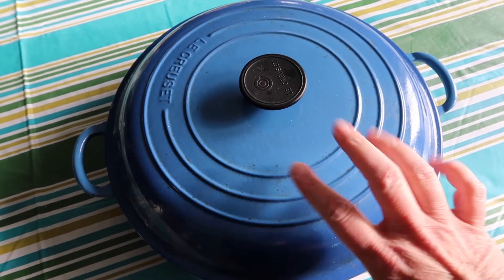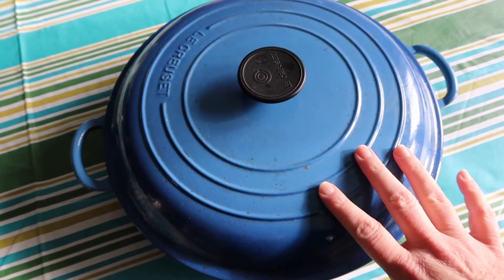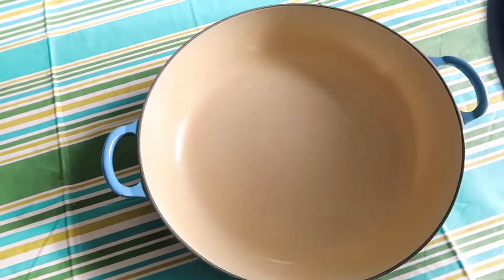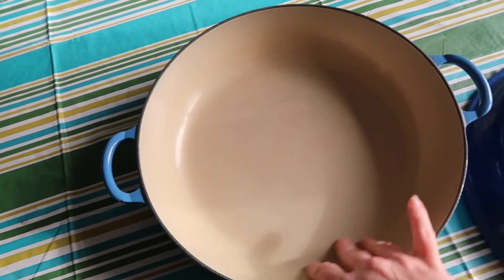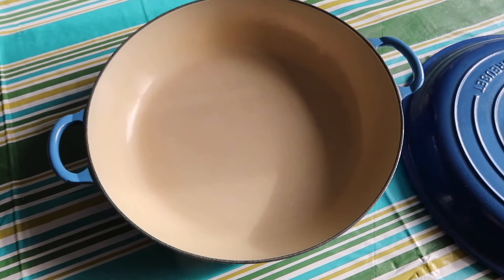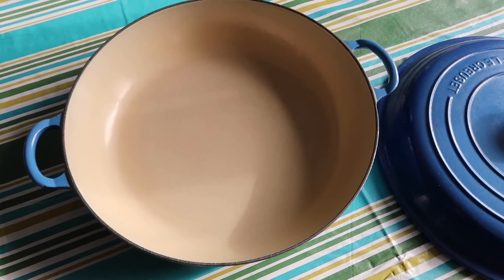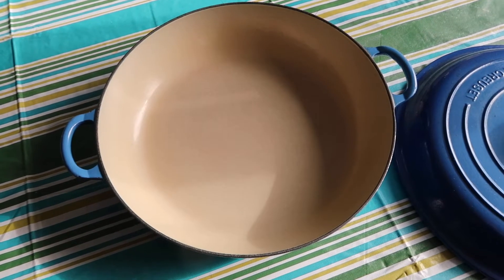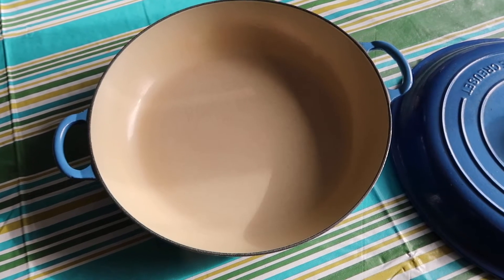This dish is made on the stovetop, but it really helps if you have a cast iron brazier pan like this — you've seen this in a lot of my videos. It's cast iron but it has a ceramic coating, and I use it for everything. It's really versatile. I think I'll actually make a video about the tools I use in the kitchen, things that make life really easy. Let me know in the comments below if you'd like to see a video like that.